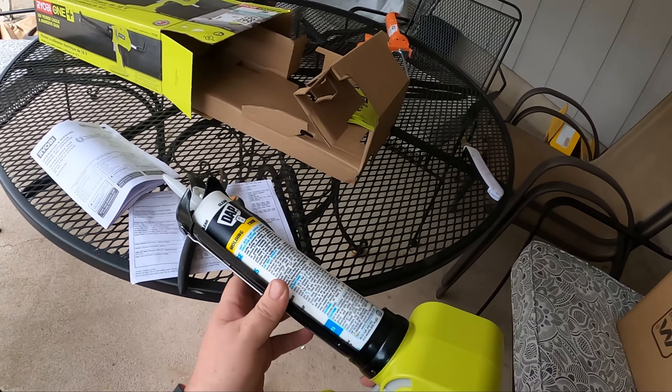Overall, that's my review of the Ryobi Caulk Gun, model P310G. Hope you enjoyed it. If you have any comments, please leave them in the comments section below. We hope to see you in future videos. If you did like this video, please click like and subscribe. I try to upload as often as I can. Until we see you again, get out there and make your own great outdoor adventures. Take care.